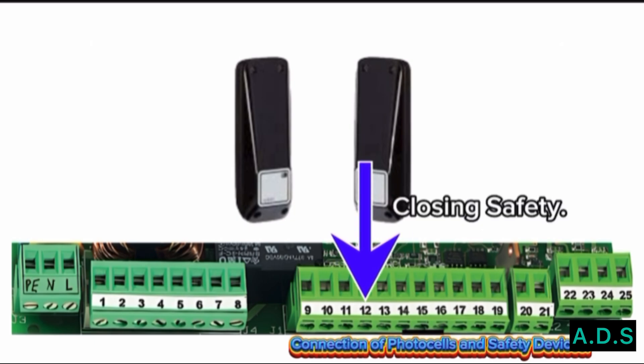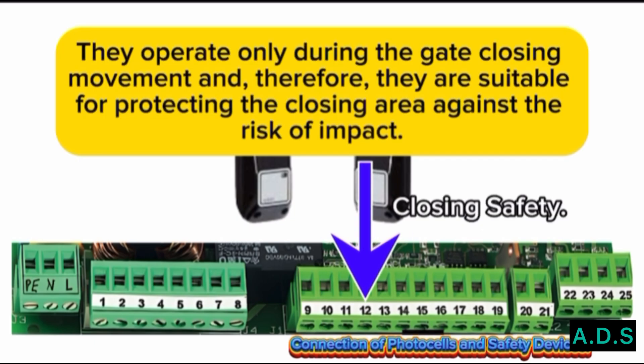Closing Safety: they operate only during the gate closing movement and are therefore suitable for protecting the closing area against the risk of impact.